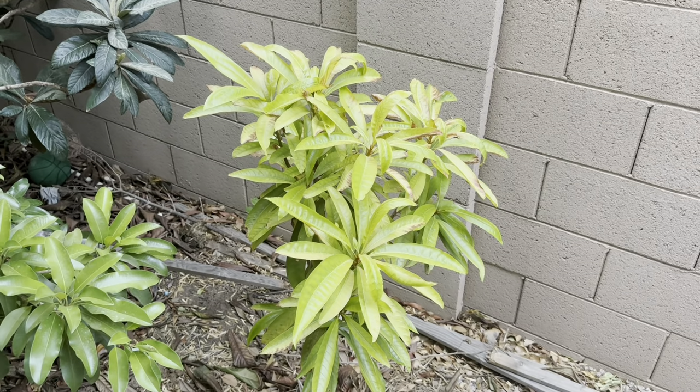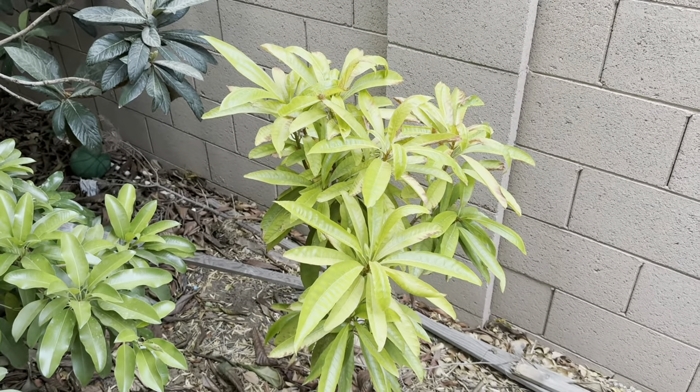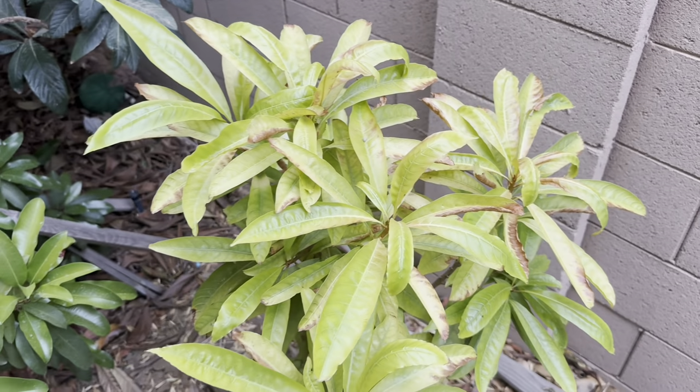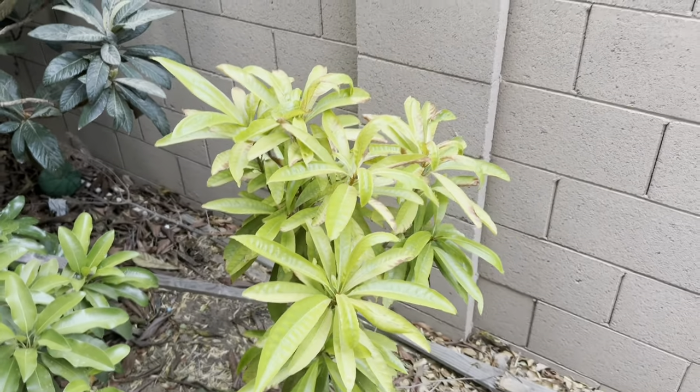So it's been crazy hot here. This is one of my Canistel seedlings I've been growing since 2016. And you can see it's looking a little rough up top — some sunburn going on, which is a common theme here.